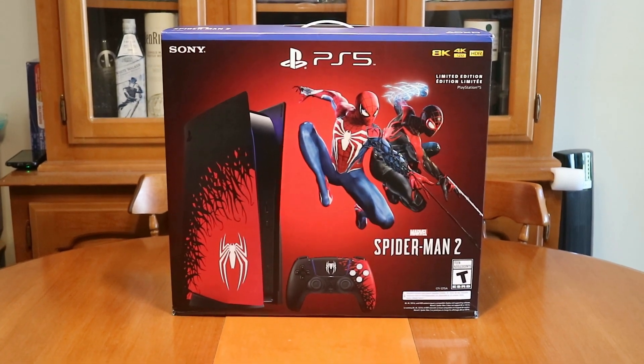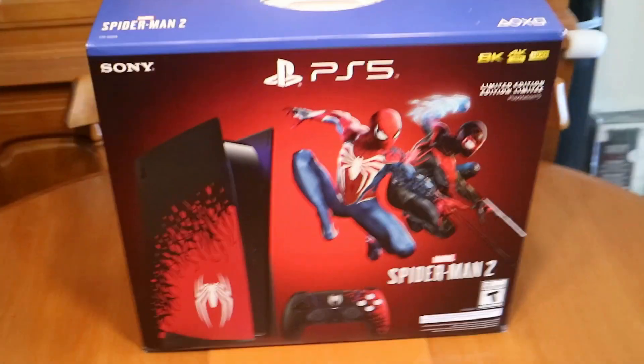Right off the bat here, I gotta say this thing is massive. This is one big and heavy console. Look at this sucker.